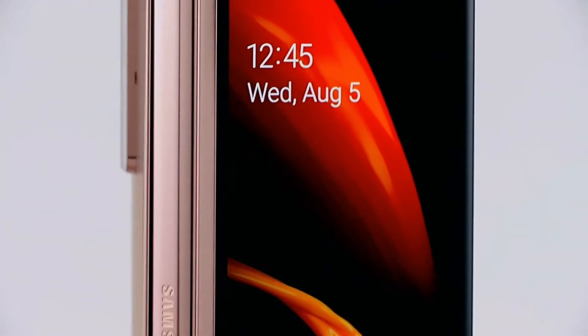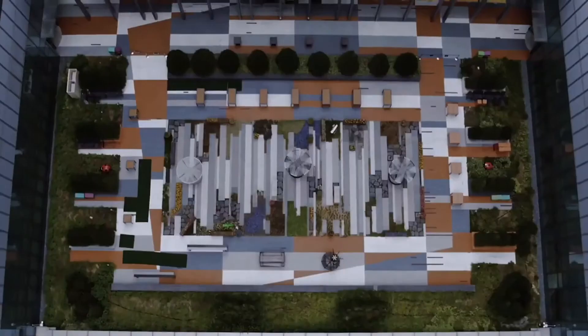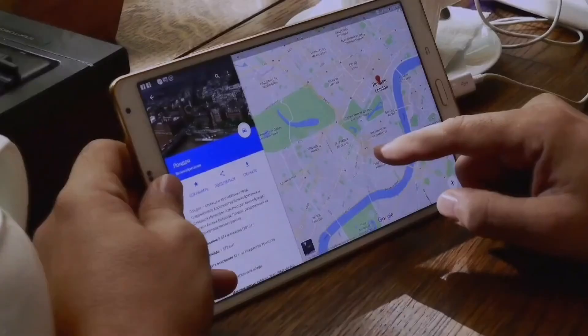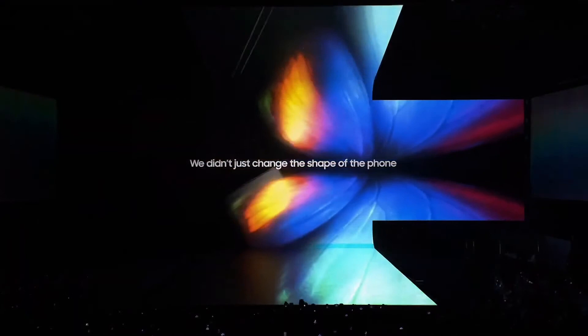We completely re-engineered the hinge of the Z Fold 2 to improve resilience so you can use it with greater confidence in its durability. The Galaxy Fold series introduced a whole new category of smartphones and is pioneering the foldable experience. We started this research when we were working on the Note back in 2011. People wanted a device that could deliver a completely immersive viewing experience but still be portable in the palm of their hand. It's possible if you fold the smartphone. So in 2019, the launch of the Galaxy Fold changed the shape of the future.